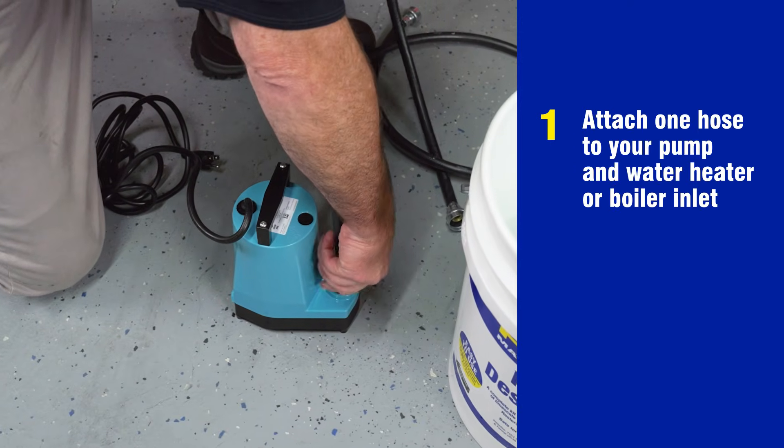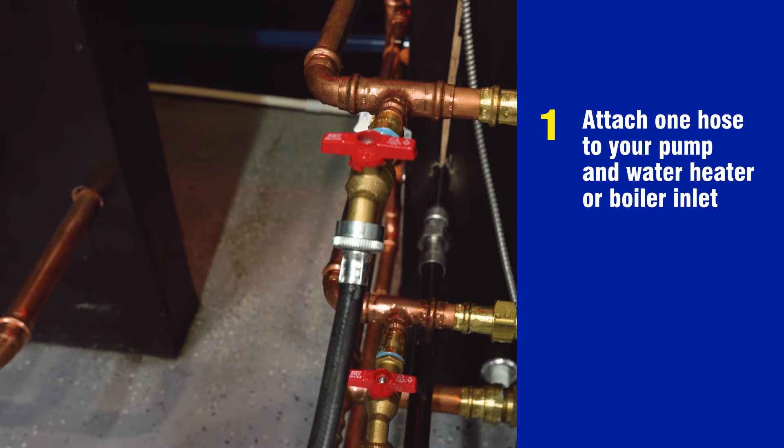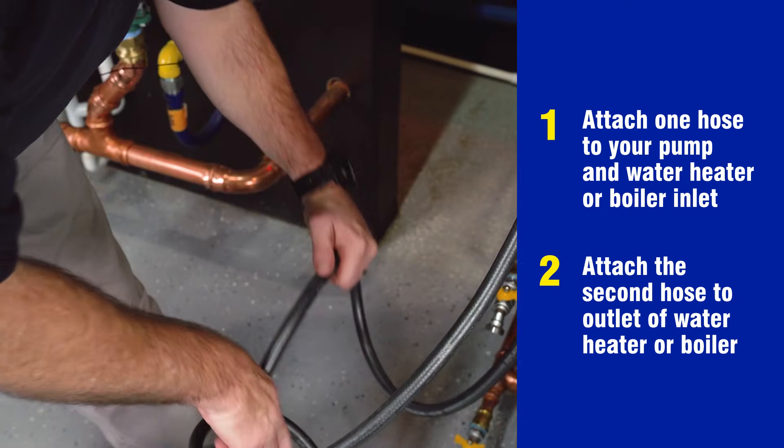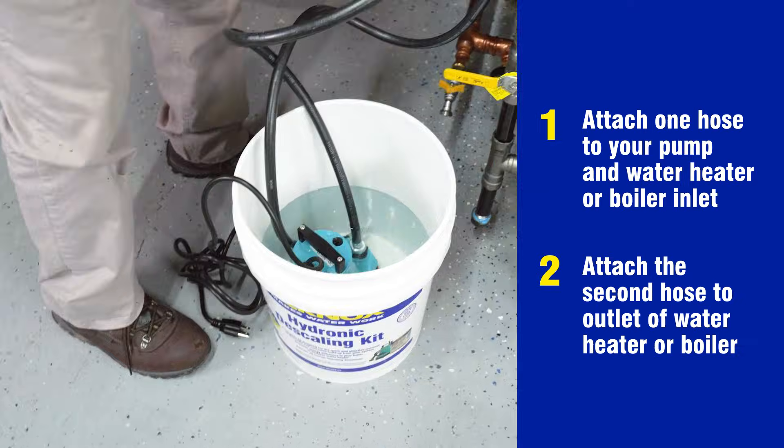Attach one end of the hose to the pump and the other to the water heater or boiler inlet. Attach one end of the second hose to the outlet of the water heater or boiler, with the other end placed at the bottom of the bucket to ensure constant circulation.